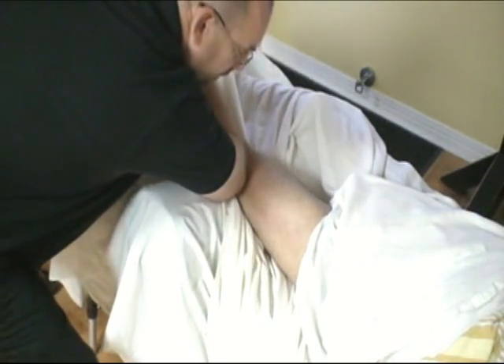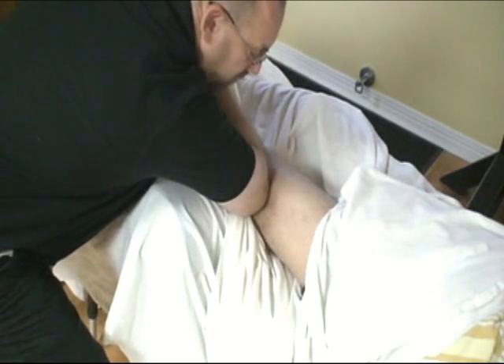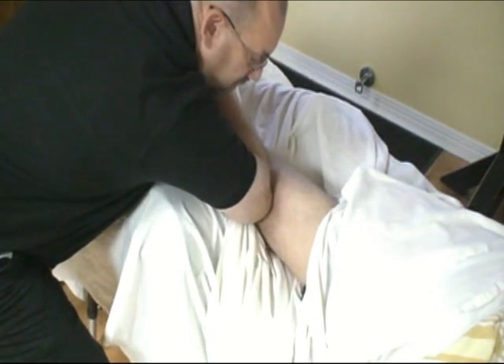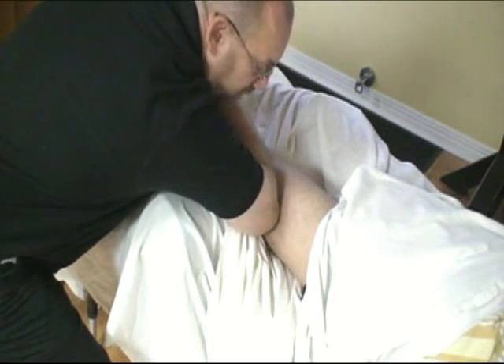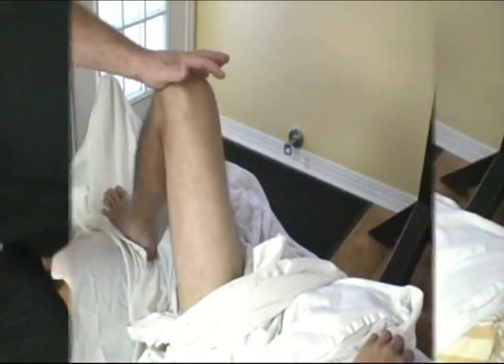One last time — straighten the leg out. Use your landmark to find where to go. Sean, if you can flex and extend. As you can see, I'm getting in there. Now I'm going to show you a couple different ways you can move the IT band.